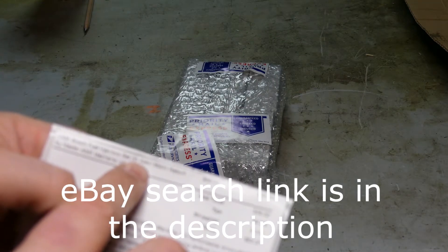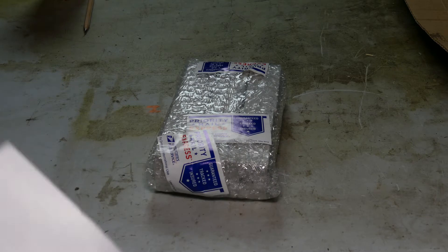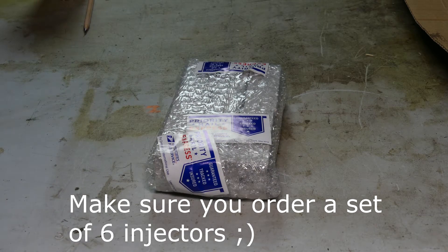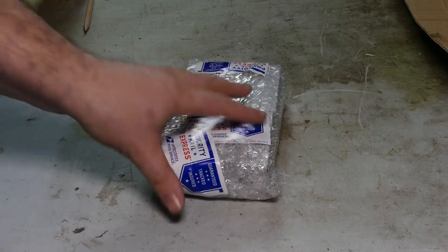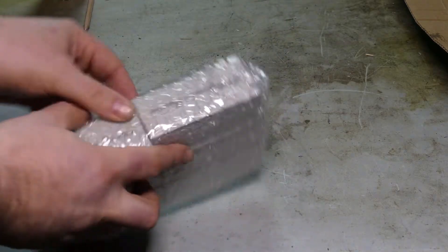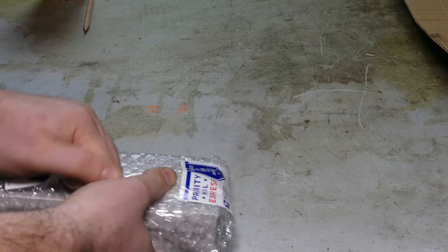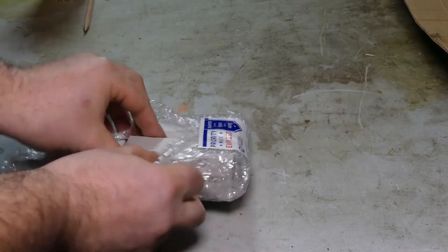The part number is 0280155381. Make sure that when you order them, you do order 6, because with so many Volvo 5-cylinders around, it's easy to click on the wrong link and end up ordering 5. These are about $10 a piece or less, and they're individually packaged, refurbished, cleaned, and flow tested.